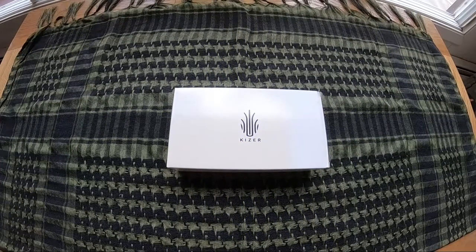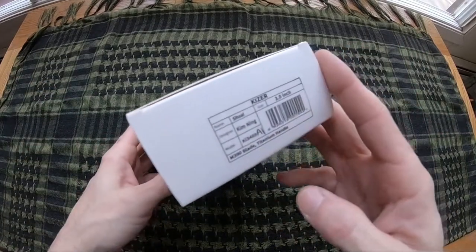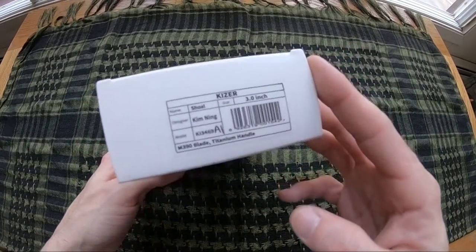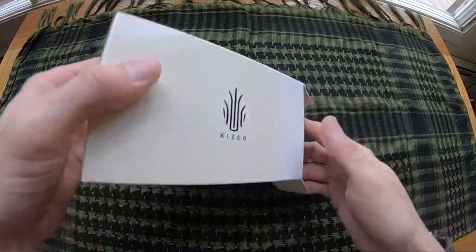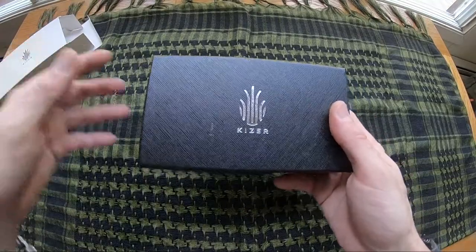Jason here from Atlantic Knives. Today I am reviewing the Kaiser Scholl, model number KI-3469A1. It comes in a really nice box. Love the presentation that Kaiser puts onto their knives.